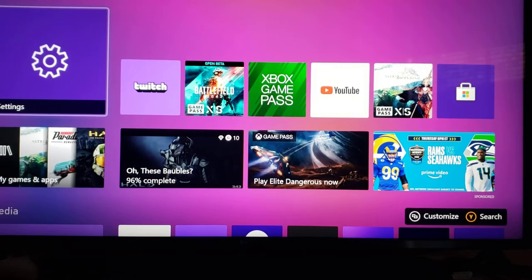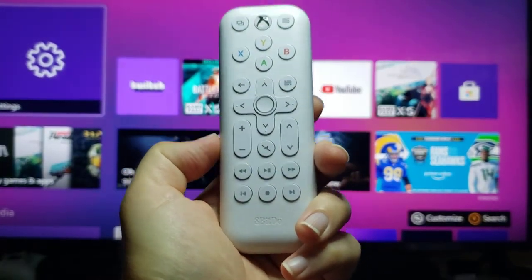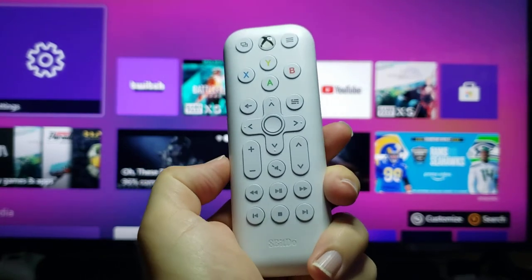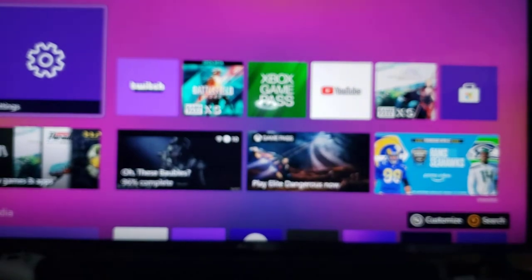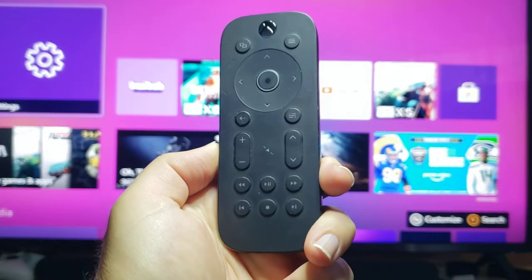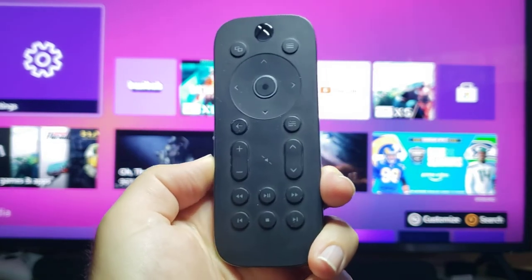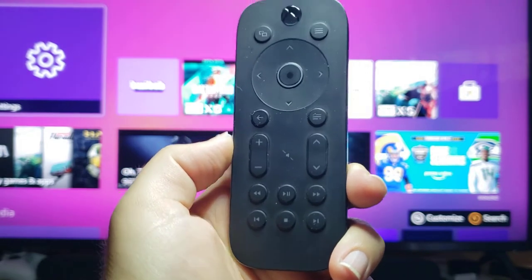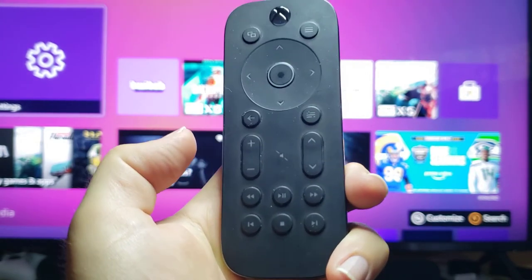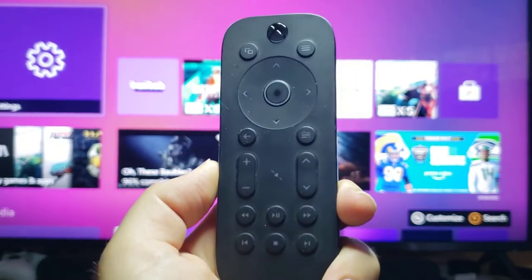Hey everybody, welcome back. We're here with a video review on the 8-Bit Doe Media Remote. This thing came out last month and I have to say it's actually a pretty cool thing. I'm a big fan of the original Xbox Media Remote right here. I bought this when I bought my Xbox and it works fantastic — it's actually lasted longer than my Xbox, which is kind of crazy. My original Xbox stopped taking updates a couple months ago, and I was really sad about that because I really like the Xbox. It's a great media player.